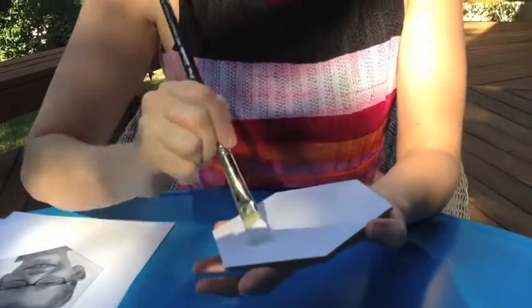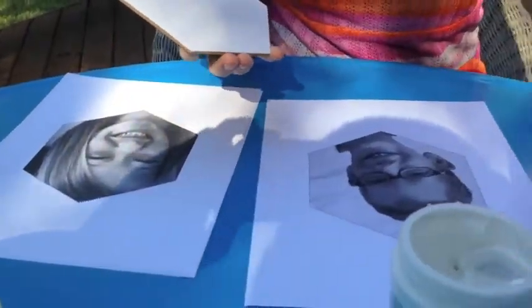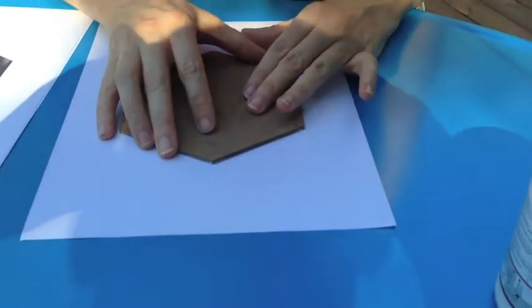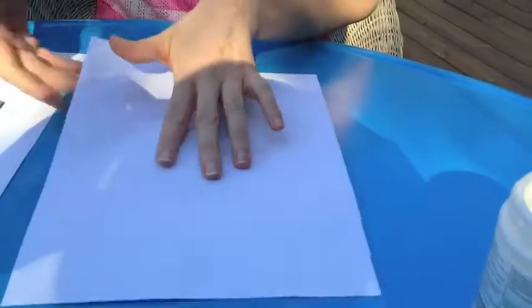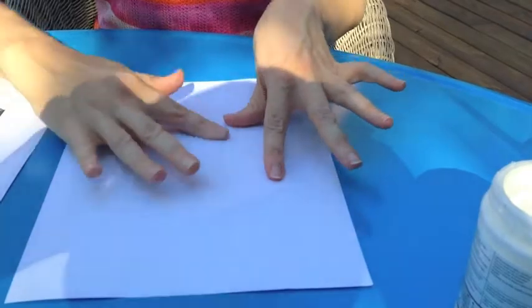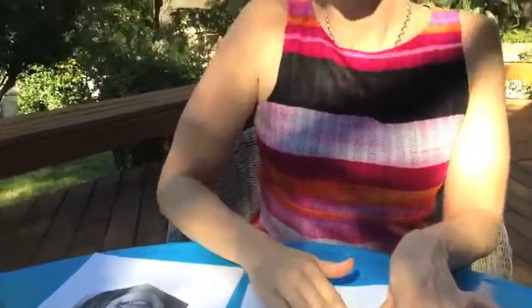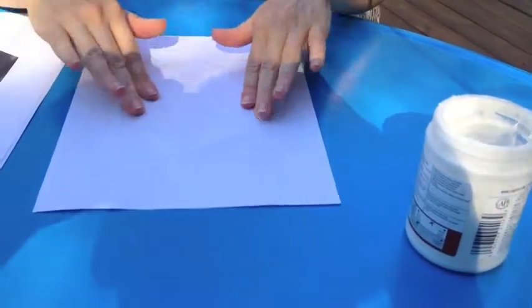Alright, I've got this ready to go. I'm going to take my printout and push it into the glue. Now I'm going to flip it over and give it a good rubbing. One thing to keep in mind is that this makes a reverse of what your print looks like, so if your subject is wearing words on a t-shirt or something, be sure to make a mirror image of your printout so that when you get it on your canvas it's the right way. We're going to rub this and then let it dry completely.